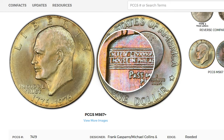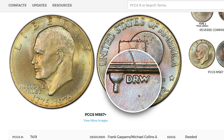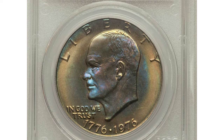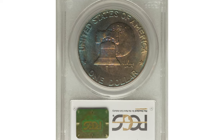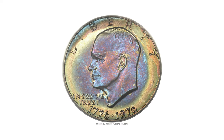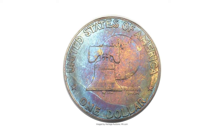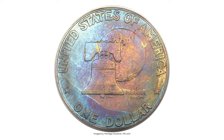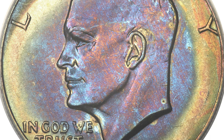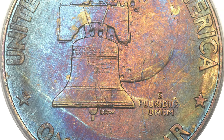According to the PCGS website, an auction record was set in 2014 at Heritage Auctions. This 1976 bicentennial Ike dollar with Type 1 reverse was graded Mint State 66 by PCGS. The spectacular shades of violet, golden brown, burnt orange, and cerulean blue toning blankets the surfaces of this extraordinary premium gem. The design elements are sharply detailed and vibrant mint luster shines through the toning. The thick lettering on the reverse identifies the scarcer Type 1 guidebook variety.